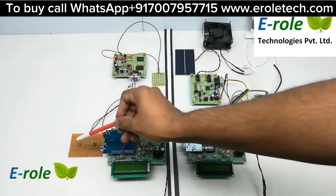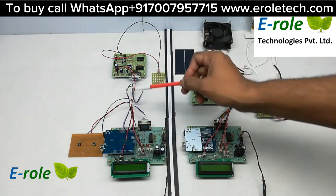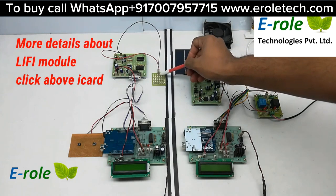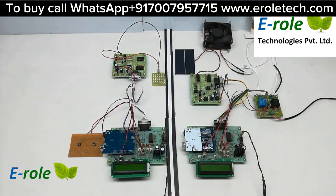On the transmitter side, two buttons are connected to Arduino digital pins. Also, a Li-Fi transmitter is connected to the Arduino UART port. The Li-Fi transmitter has a driver board with an LED transmitter that converts data into light format using PWM technique.